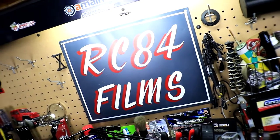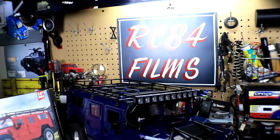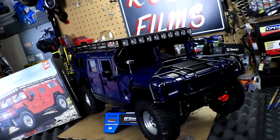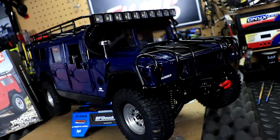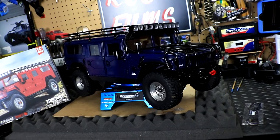Well, what's going on everyone, RC84 here as always, thanks for watching. Check out Big Blue with this new accessory kit on it — this thing looks freaking amazing, really beefy and badass with this kit on here. I'm really super excited about this kit.